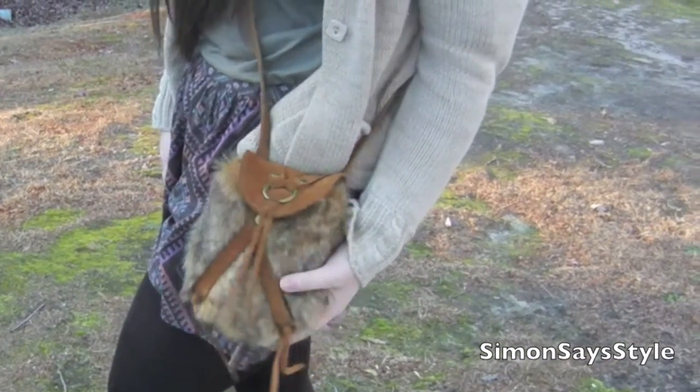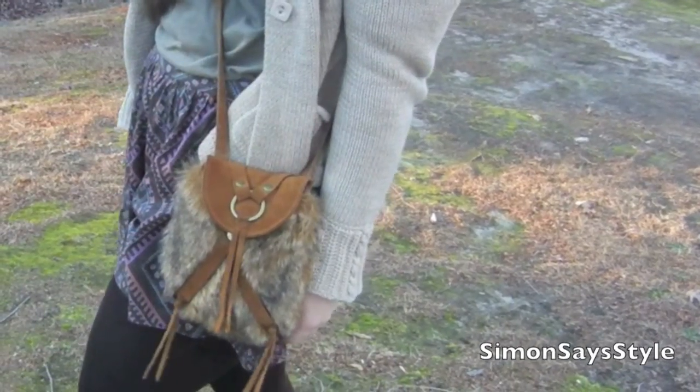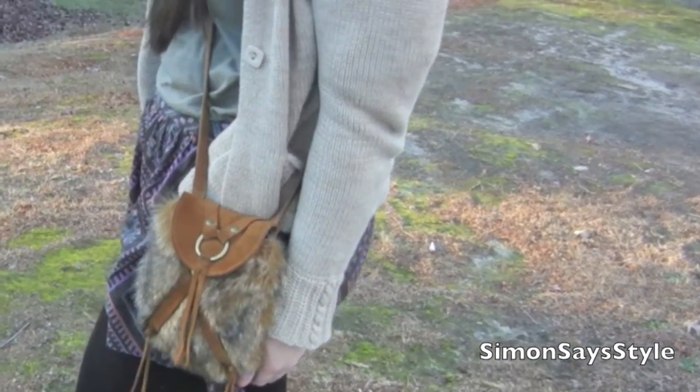This purse reminds me of something Lewis and Clark would have carried on the Oregon Trail for some reason, and that is honestly why I fell in love with this purse.